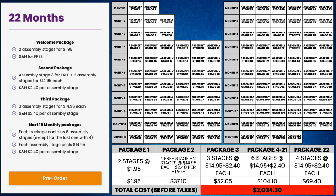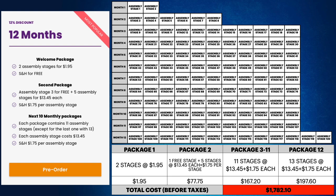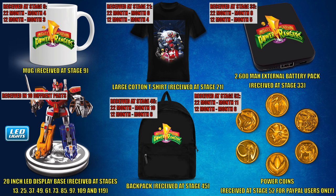The 22-month plan comes out to over $2,000 before taxes. The 12-month plan comes out to almost $1,800 before taxes. The free gifts don't start coming until the fourth and third months, and the gifts are spread throughout the subscription. The LED base is also sent in parts.